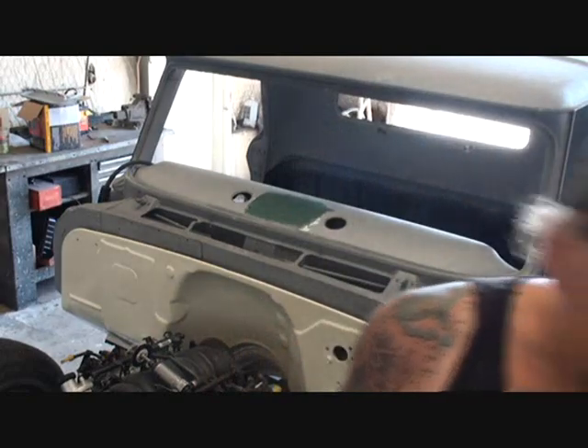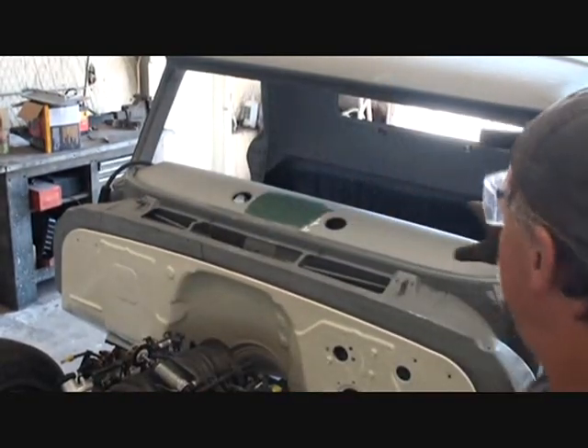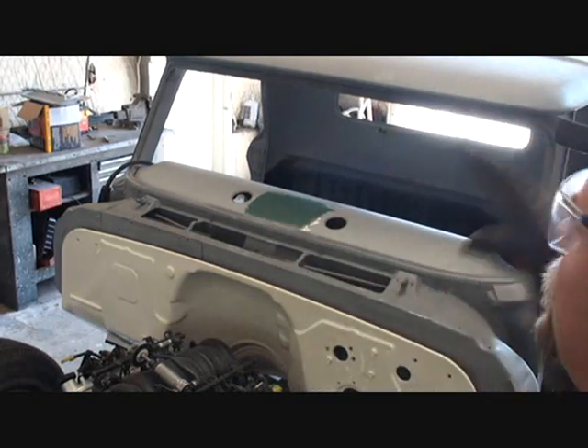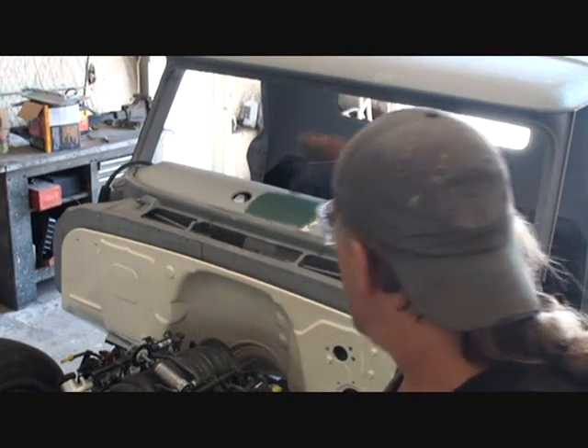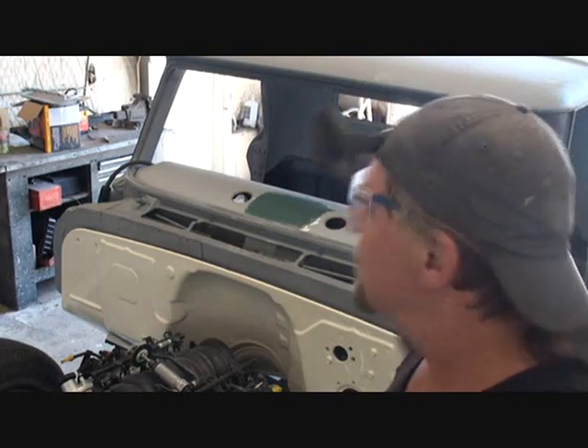I would like to tell you straight off the bat: this is not a recommended repair for the outside of the vehicle or anything that actually comes in contact with the outside world. This is only a type of patch that you would do on the dash, for instance, or maybe that back wall back there — something inside the vehicle. That's it.